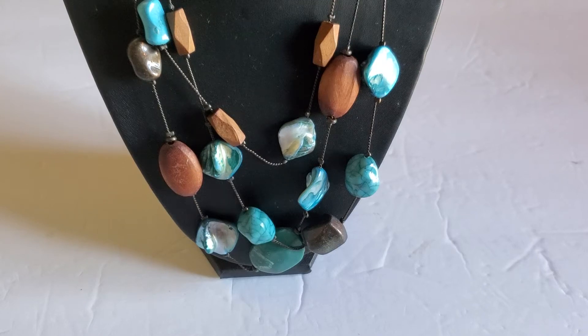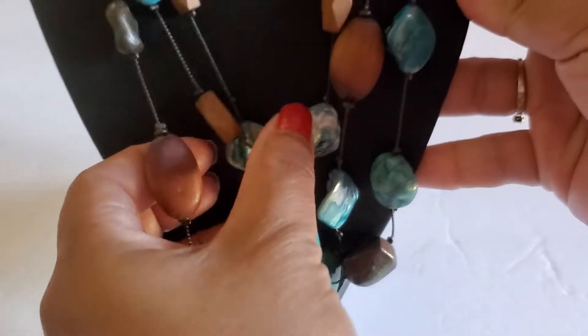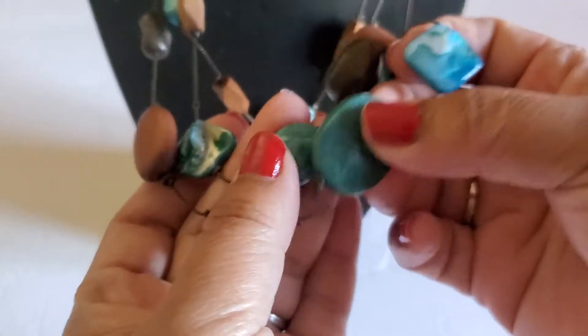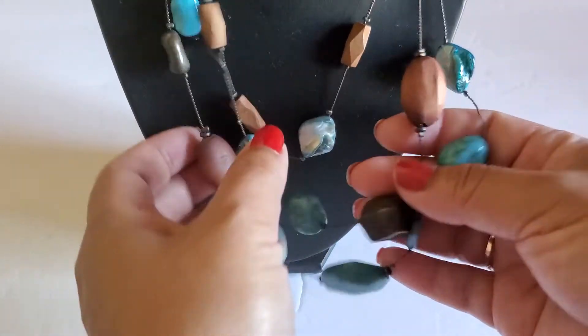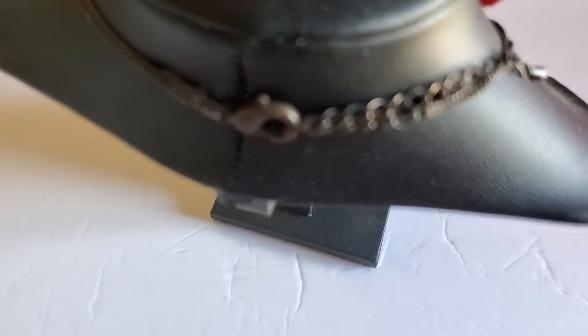Everyone, this is Cindy, welcome back to my channel. I will be doing another jewelry sale, and this first one is this multi-layer necklace. I'm not sure what kind of stone it is, or what's on the lobster clasp.